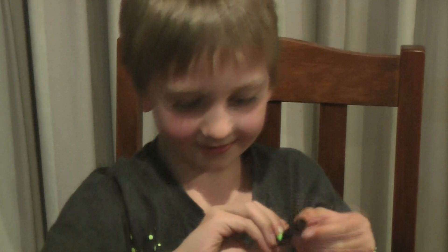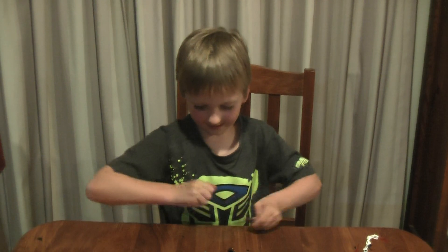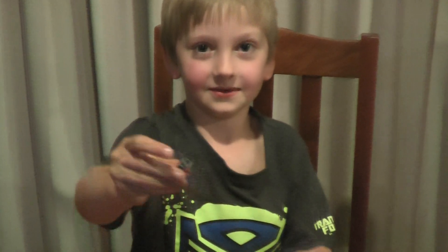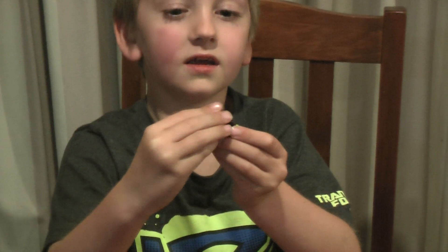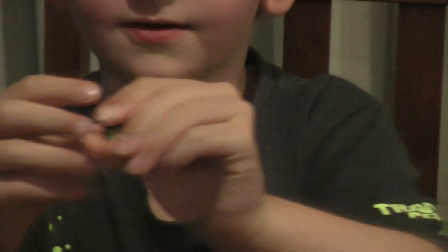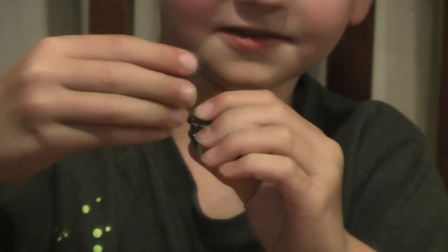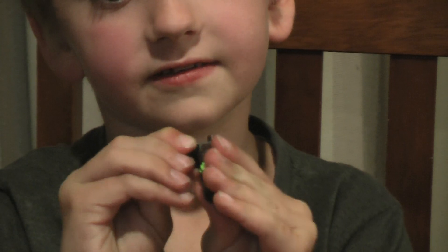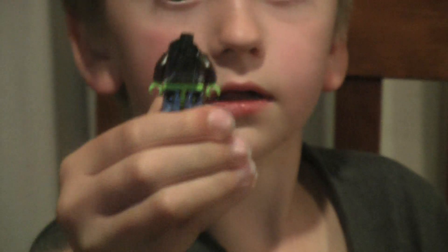Wait, I forgot a piece! First, before putting the head on, you'll need this piece — it comes with the set. You just slip that on and it has to look like that. Then get this face, put it on, and slide the corners up and it'll look like that.